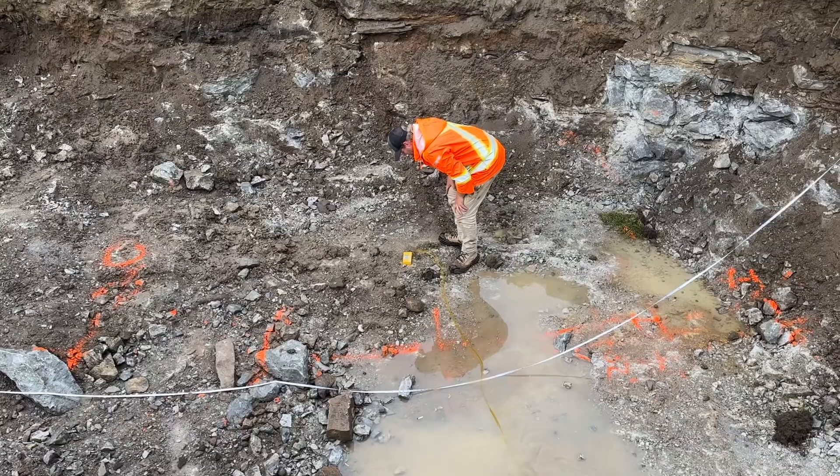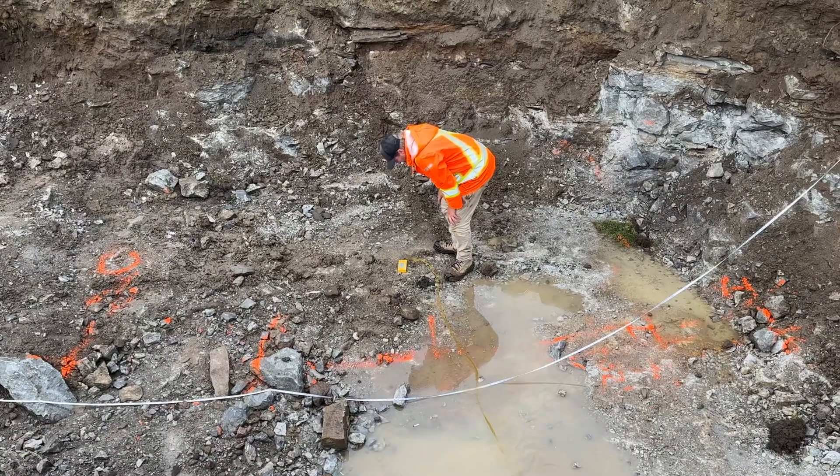We're looking for a 104 and a half down there. We're at 105. That's pretty darn close. Very nice.